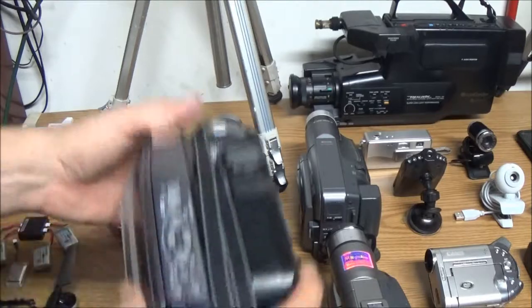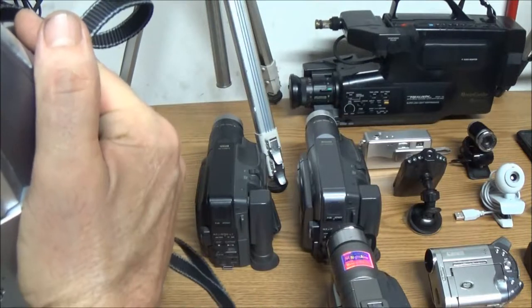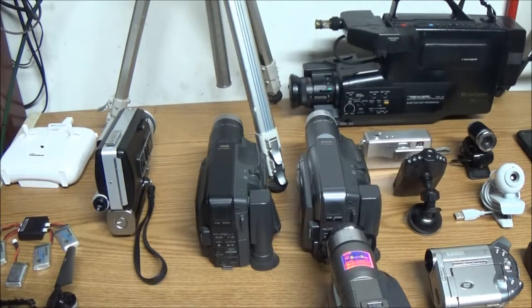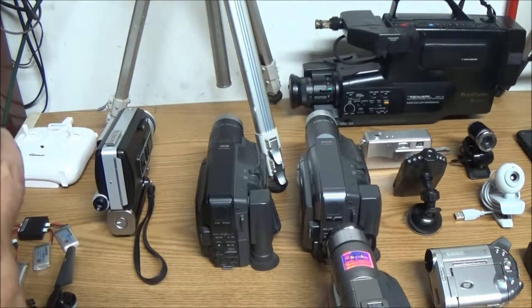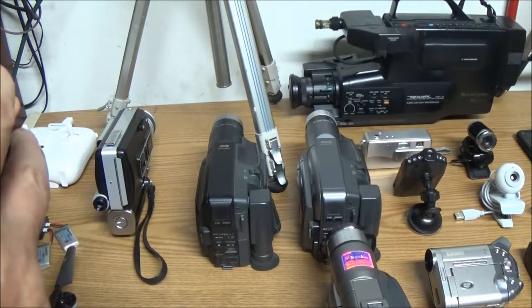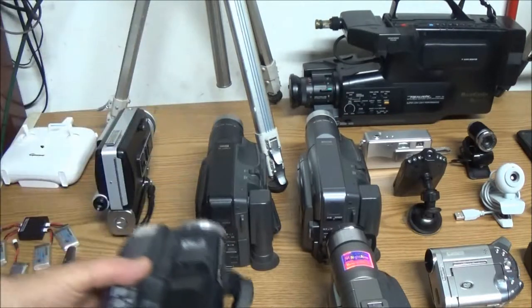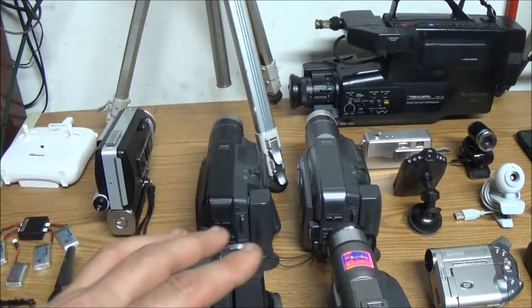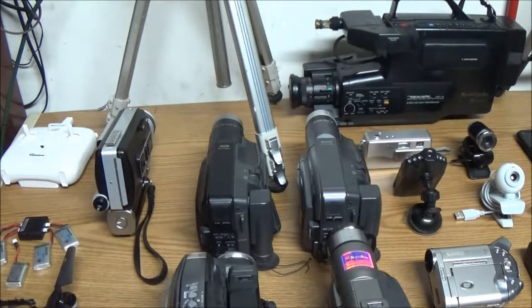I have this Panasonic here. The model number — it's the PV-L452D. Every camera on this table works, and I do use them periodically. These ones I don't use as much because they're just collection cameras. Then I'll get to the ones I do use.